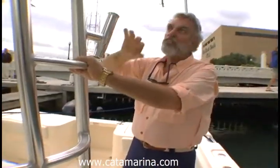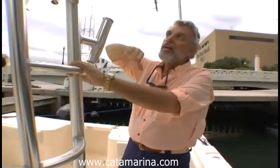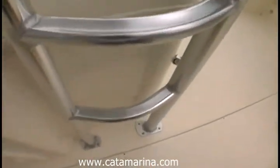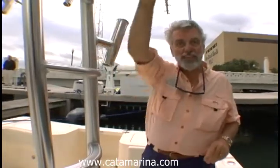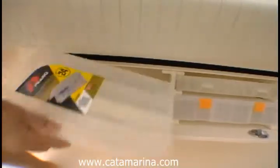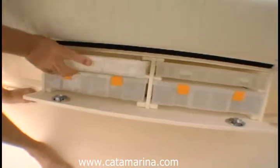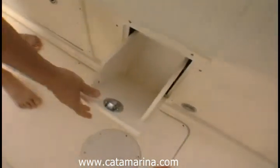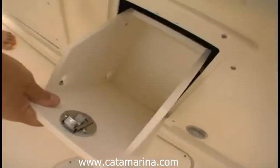These steps built into the stanchion of the hard top give you access to the hard top, both for cleaning, which is very convenient, or you can also put an upper station on there with separate controls. Moving down here, the bulwark on the side has storage lockers for Plano removable tackle boxes and a general catch-all box.